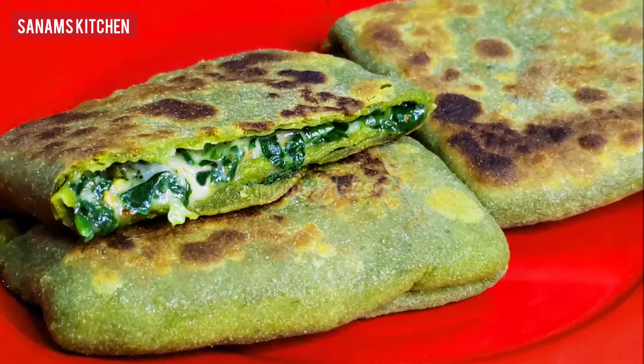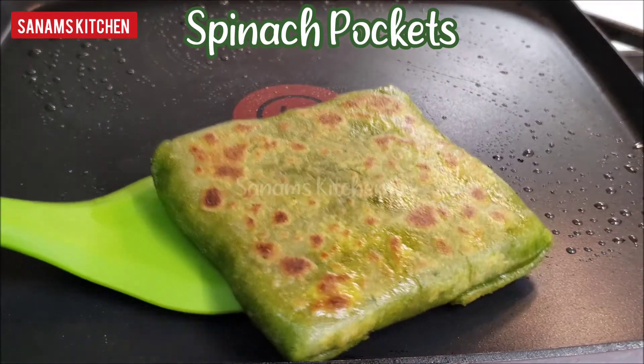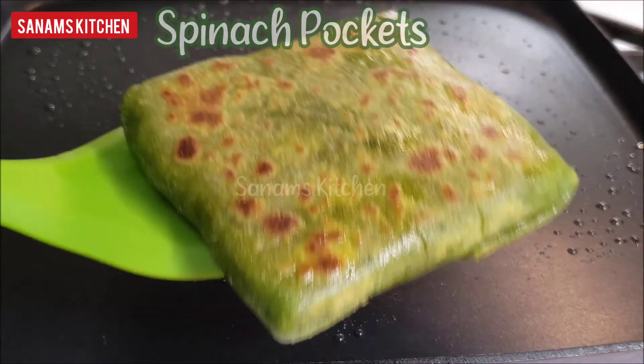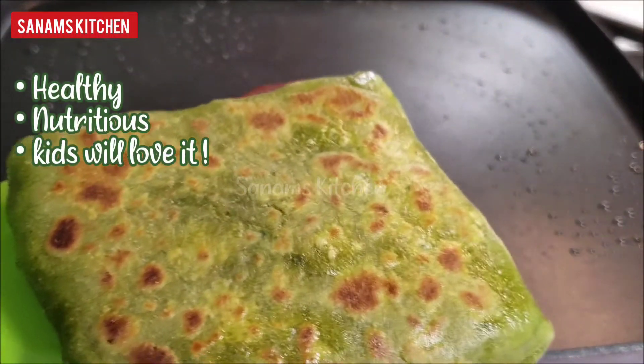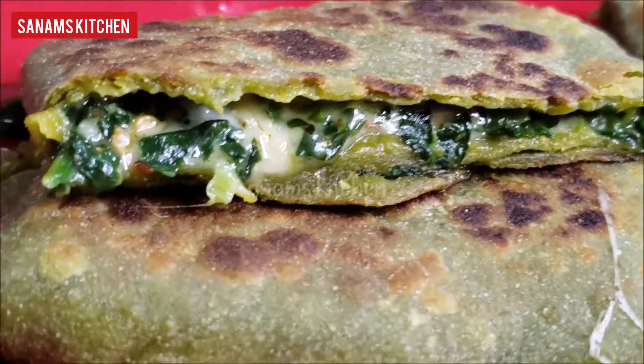Spinach is something that most of us don't like, but today's recipe will definitely change your mind. You will make it again and again — this is healthy, nutritious, and kids will definitely love it. So let's make these spinach pockets.